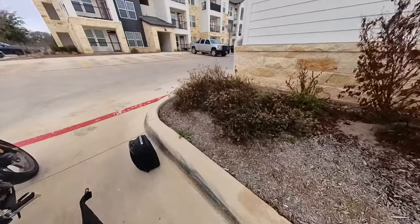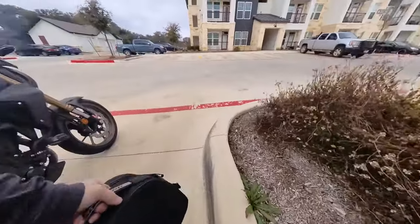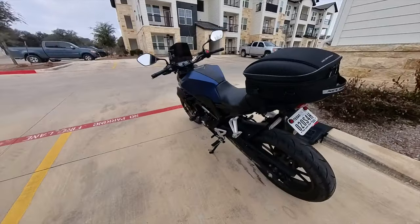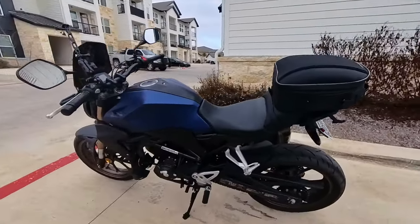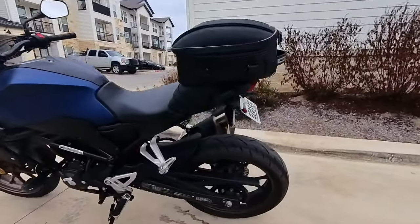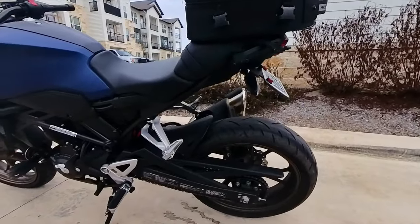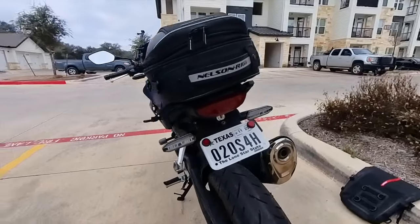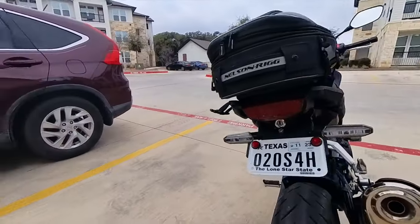You couldn't really easily get to everything in it, particularly if it's still strapped to the bike. So I swapped to the Nelson Rig Tailback Commuter. These are not waterproof by default — a little water resistant but not much. However, I sprayed mine with a silicone waterproofing spray.